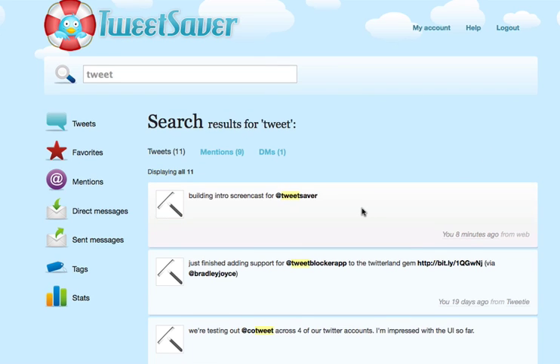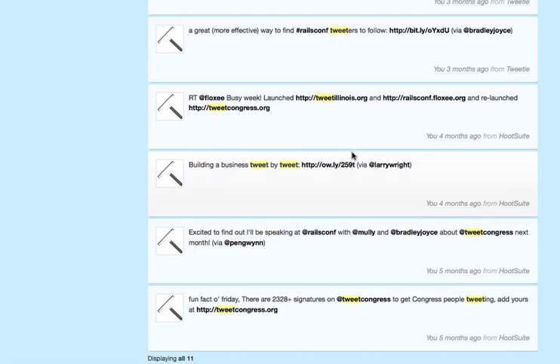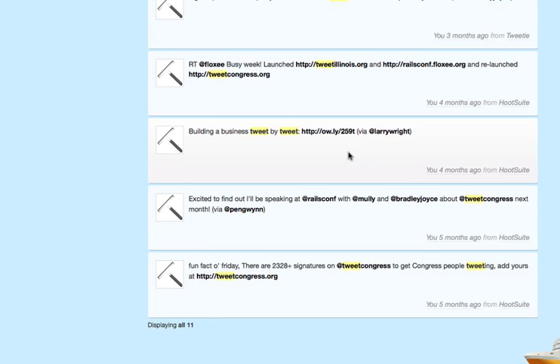The search will highlight whatever the query was that you were searching for to make it easy to see, and then break it out between your normal tweets, mentions, DMs, favorites — all that will be sorted right here. You can scroll down and see your search results. What's pretty cool about the search functionality is that, as you can see here, this one's from five months ago. TweetSaver has the ability to go very far back in your Twitter history, further than you can get on search.twitter.com and much more convenient than paginating through your Twitter.com profile.